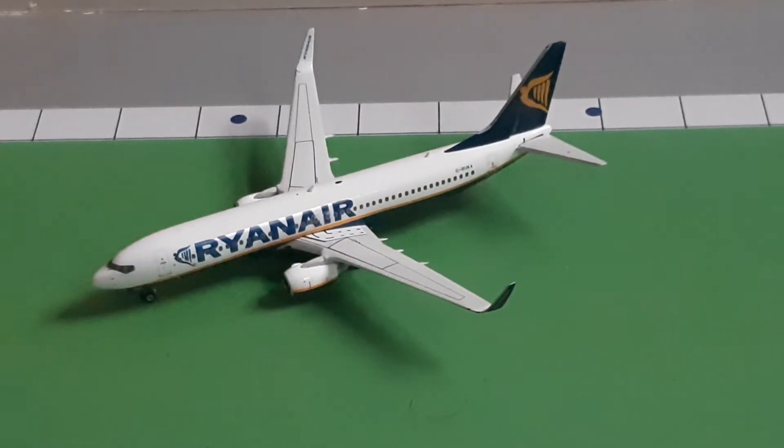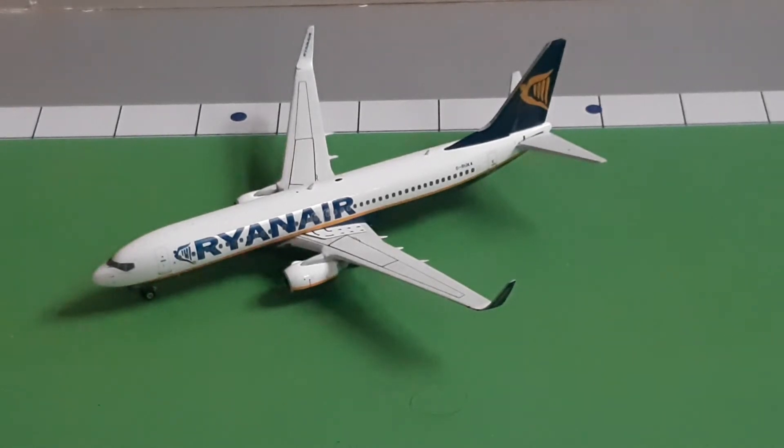Starting off the model review — this video will be a lot shorter than the usual unboxings because the boxes are already out of the cardboard box they usually come in, so I just have to open the box that the model is in. So yeah, the video is a lot shorter.